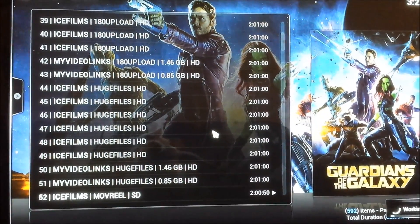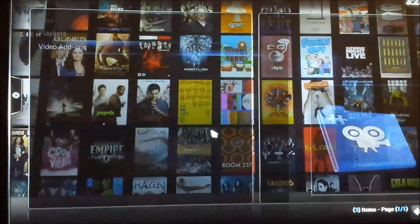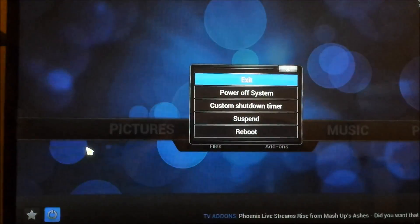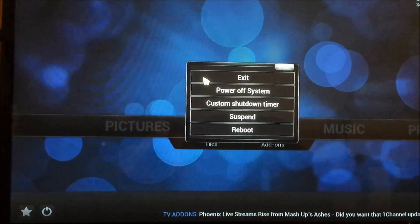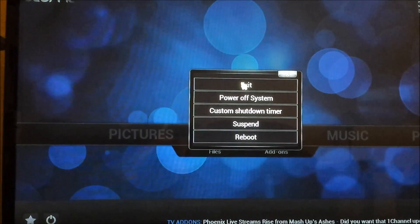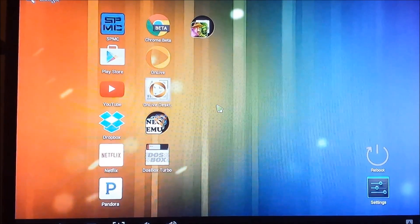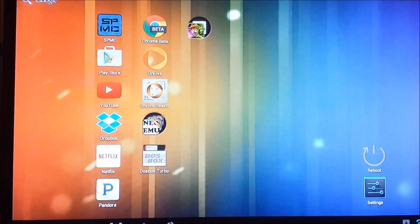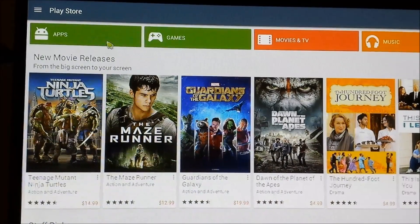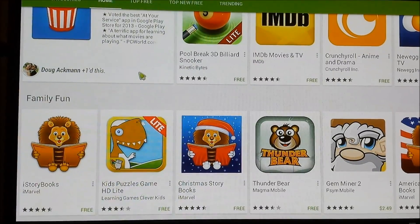That's XBMC, if you don't know what it is. You can go to the Play Store and install all your normal apps that you would on any other Android device — just like anything else.